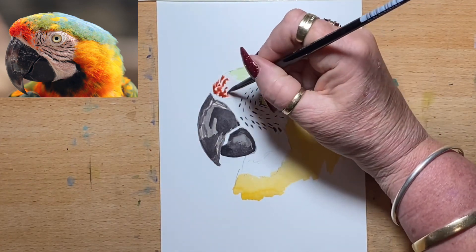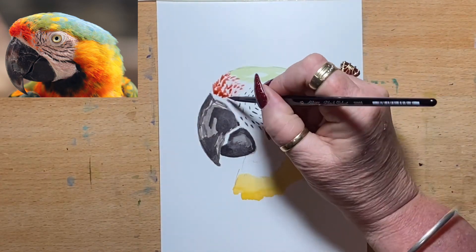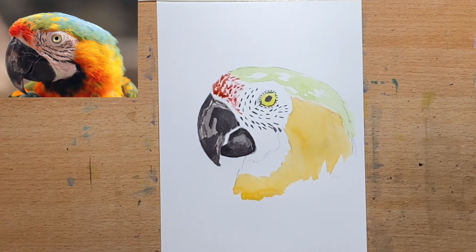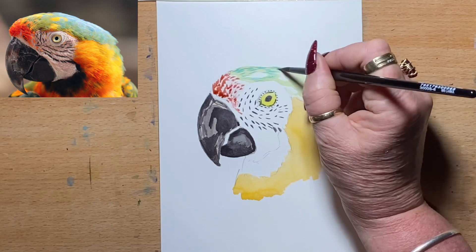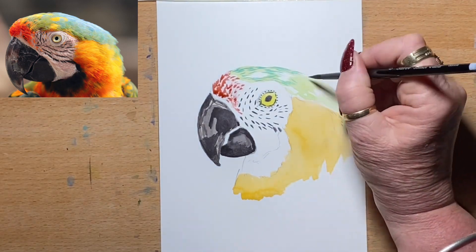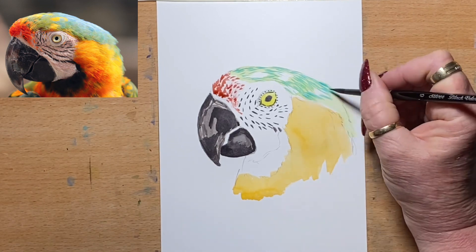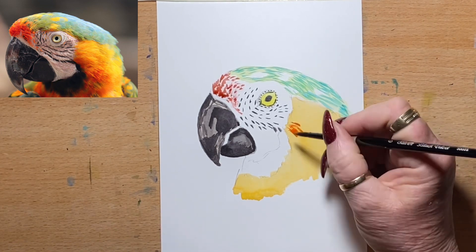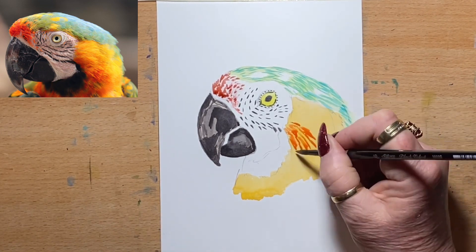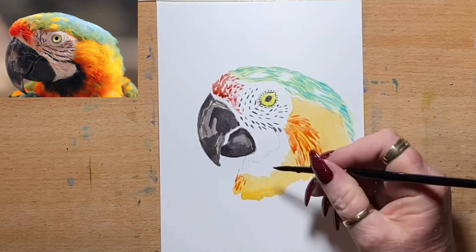Now I go back in to add detail and I go in with a stronger red-orange and I start to add in the feather detail. I start with the red-orange and then I add some turquoise over the top of that light green, the pale green that I had in earlier. You'll see I start to build up the feathers using stronger pigment. On the pale green I use a turquoise over the top, and on the light orange I add a red-orange over the top, and then I'll add the darker under his chin at the end.